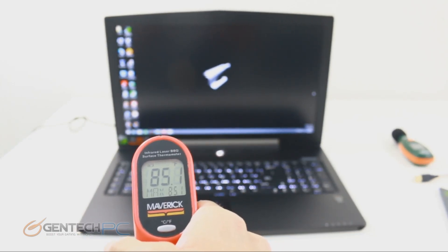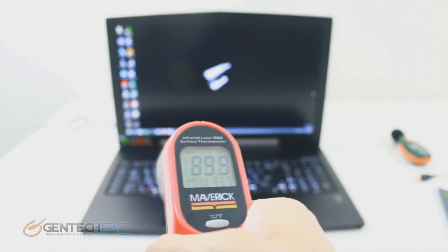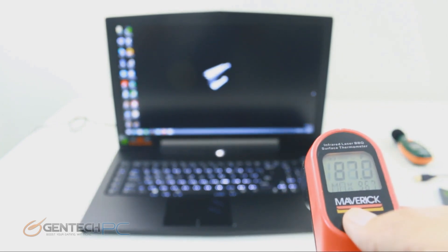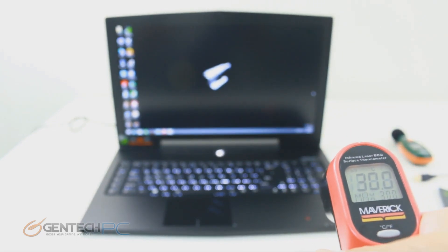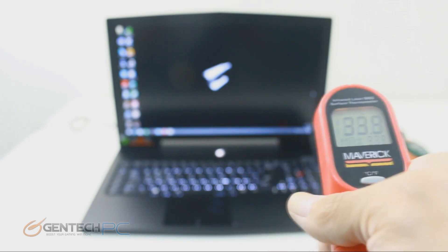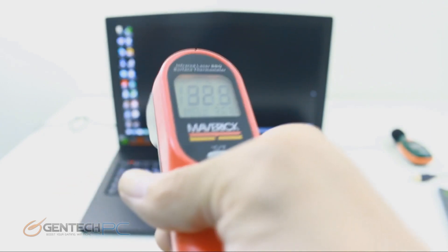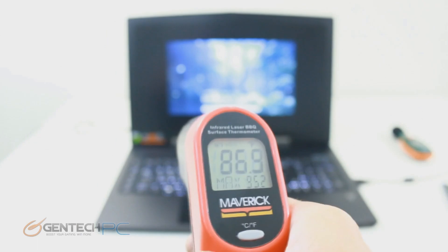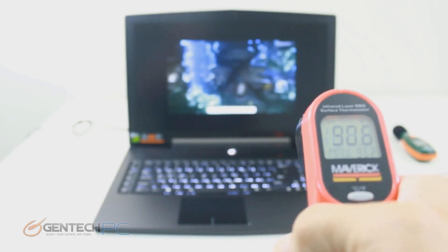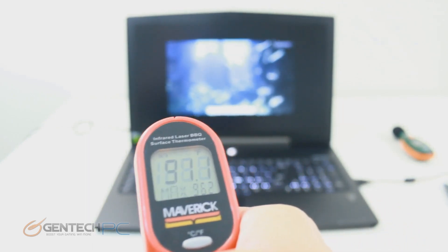Next on the environmental benchmarks is heat. We're using an infrared thermometer to test for hot spots on the laptop, making sure the areas where your hands will be stay cool, while the cooling areas release enough heat to show that adequate cooling is happening. We'll run those numbers again with the system under load running 3DMark in the background, so you have perspective on how the system performs both at idle and under load.